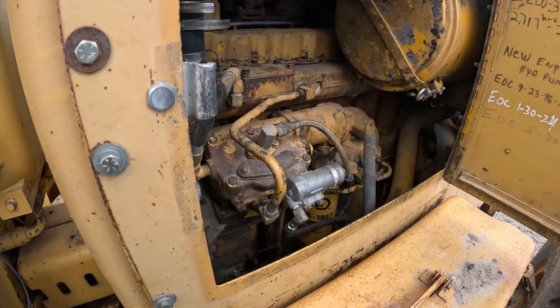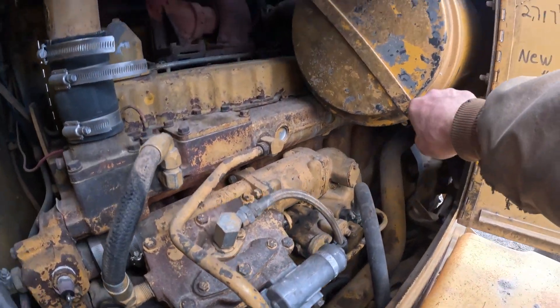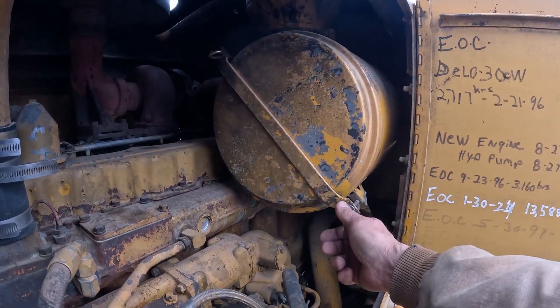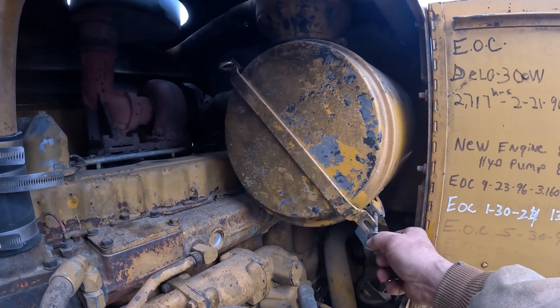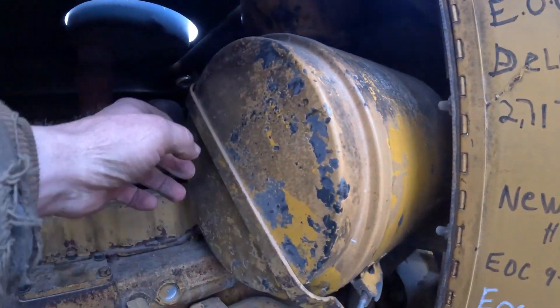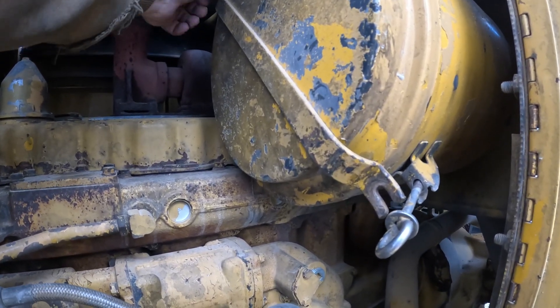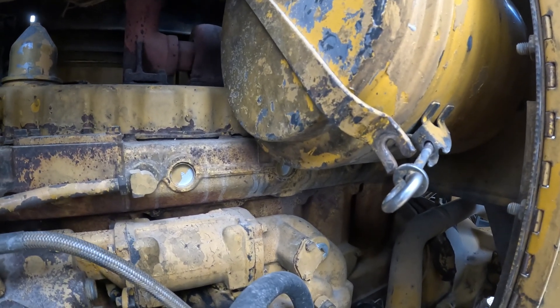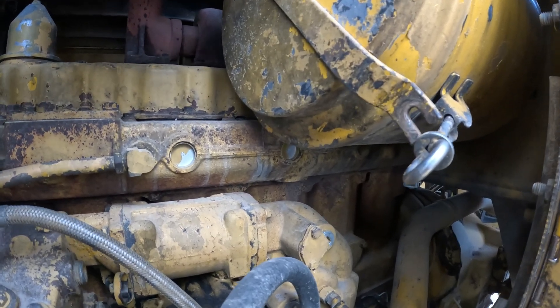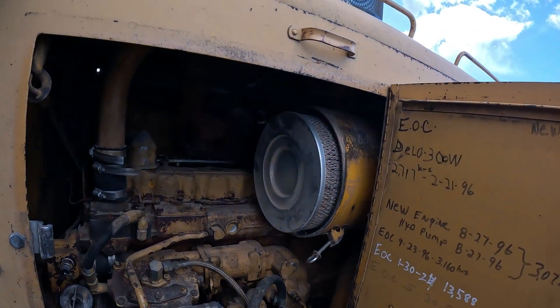We're going to put a radial seal in here today and convert this over. I can't do that with the D9 and the 637s because they have a center bolt that holds them in. The only way I could do that is take the D9 and convert it with a D9H filter housing. With the 637s, I don't know if an H filter housing would go on there — I think the brackets are oriented wrong. You'd have to find a scraper that would possibly work.